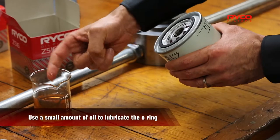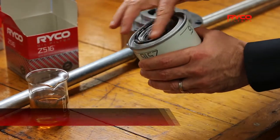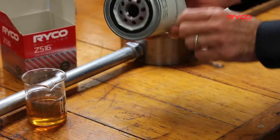Lubricate the O-ring on the filter in order to have smooth movement on the contact point. This will help avoid creasing or grabbing between the ring and the surface of the housing, or in your case, the block.